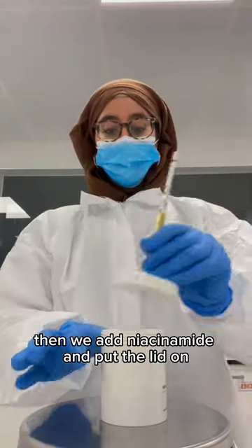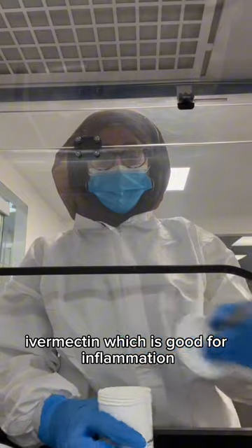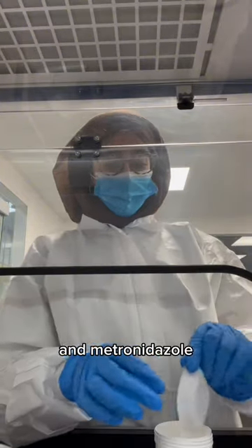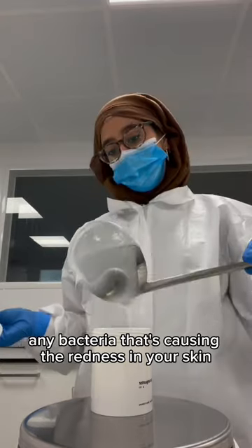Then we add niacinamide, put the lid on, and take it over to the hood. We're weighing out ivermectin, which is good for inflammation, and metronidazole, which is the antibiotic that's going to tackle any bacteria that's causing the redness in your skin.